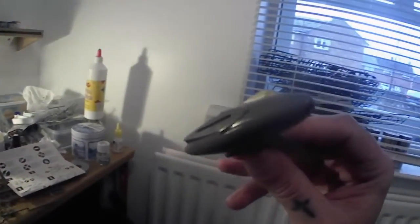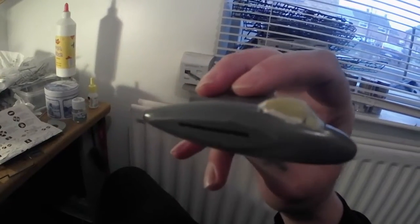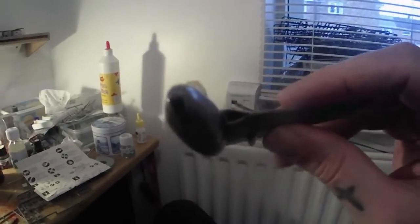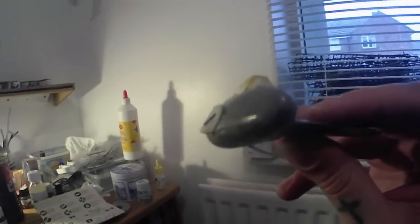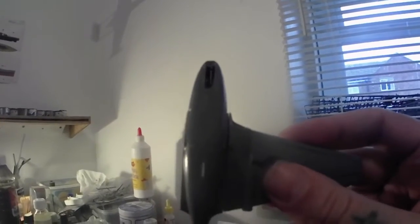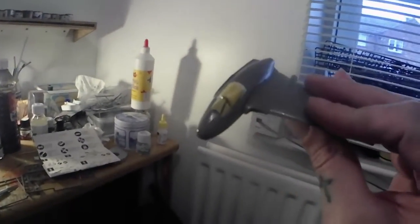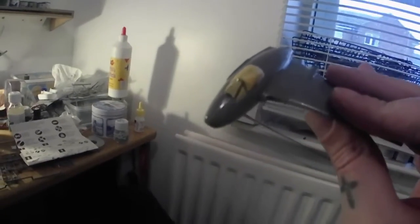I've got the fuselage together and the cockpit canopy on and masked up. This is typical of a FROG kit from the 1950s — the fit is pretty diabolical. But yeah, it looks like it's going to come out roughly Vampire-shaped and that's good enough for me.